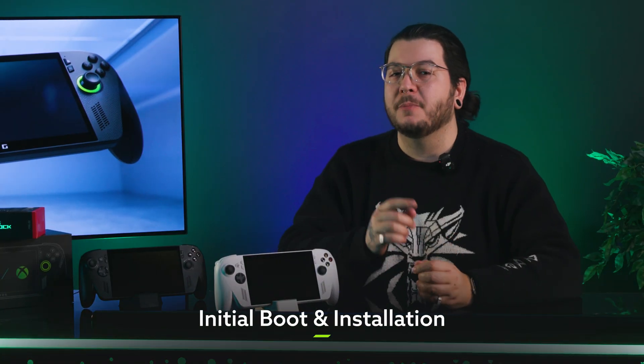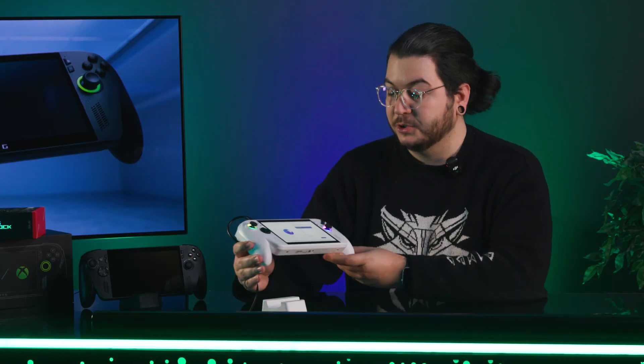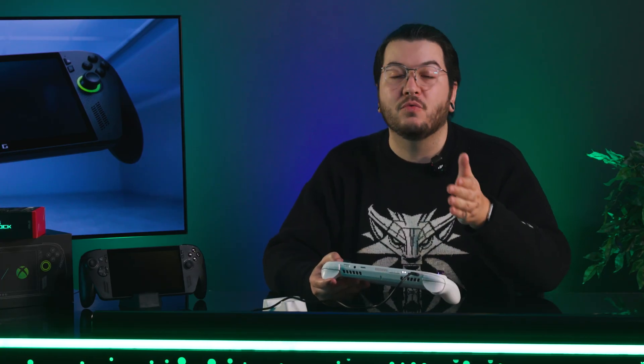To start setting up your Xbox Ally, get it plugged into a power outlet with the provided 65-watt charger and then hit the power button. The Windows 11 setup wizard will guide you through some options, including signing into an existing Microsoft account or setting one up. You'll also be prompted to connect to a network for crucial Windows and software updates, so make sure you've got your Wi-Fi credentials nearby.